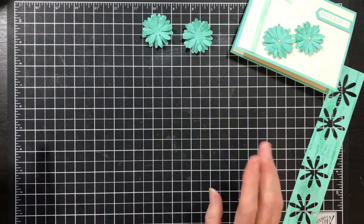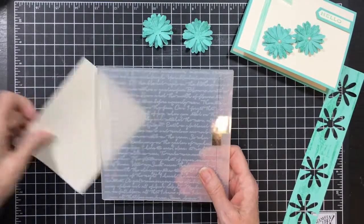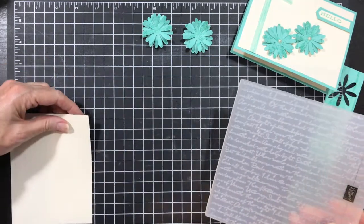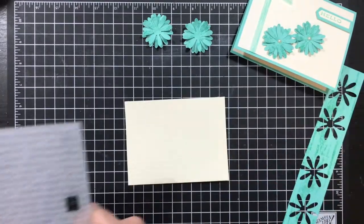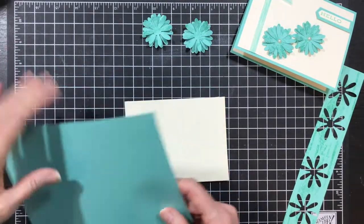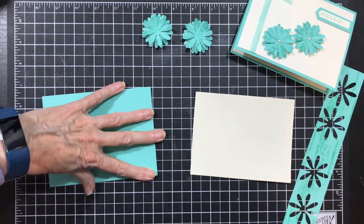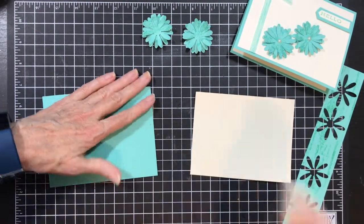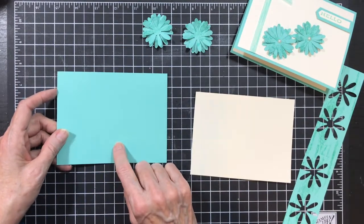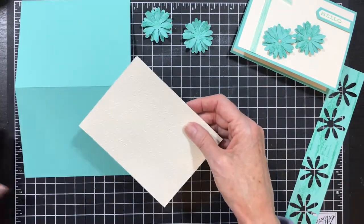To put my card together, I knew I was going to use a vanilla background but I didn't want it plain, so I pulled out the scripty background and some vanilla cardstock, embossed it — this piece is four by five and a quarter. Then I have my card base here — your normal card base in the U.S. is five and a half by eight and a half, scored at four and a quarter — and this is Coastal Cabana that's going to go on here.